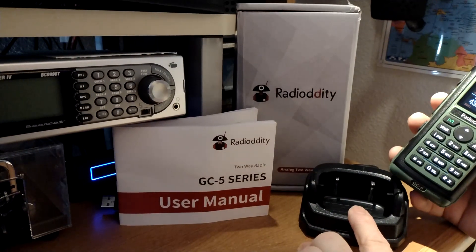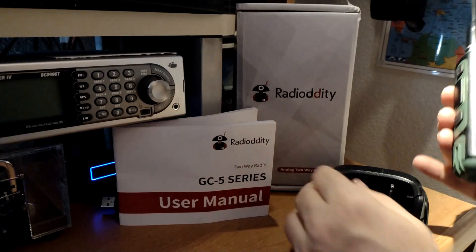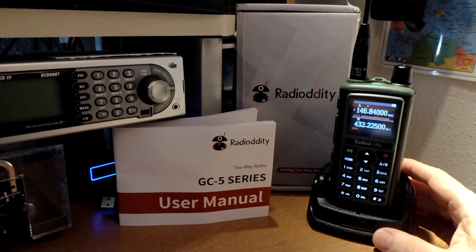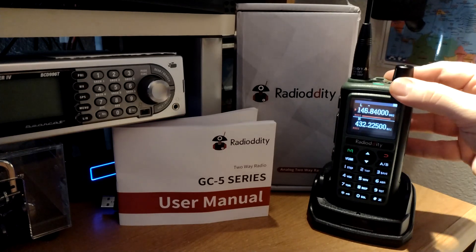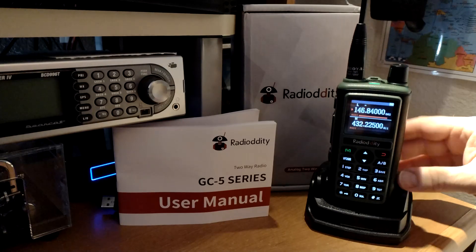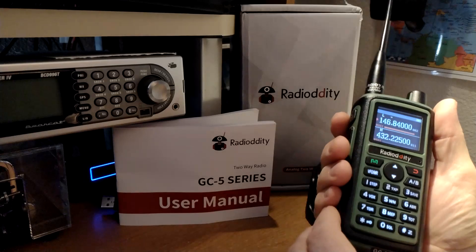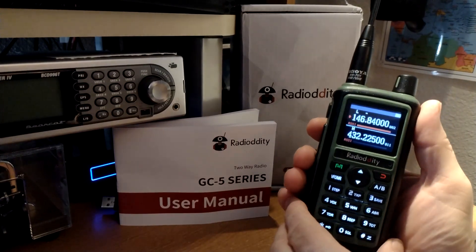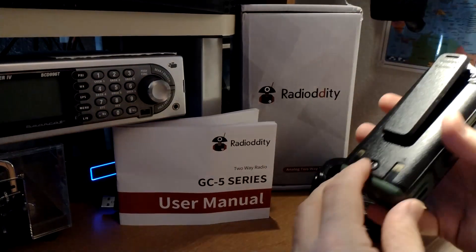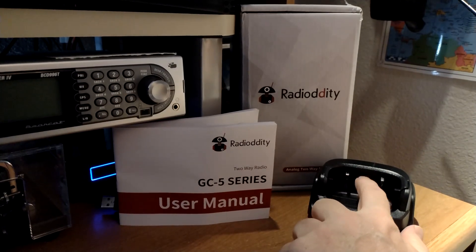It comes with a cradle charger. It plugs directly in — it does not have a barrel connector on the back; there's a little adapter that pops up. It charges pretty quickly — I had a completely dead battery and it charged within about three hours. I love this green color, kind of like an army green. It's probably about the same size as my AnyTone 878, but lighter. The battery is definitely not USB-C, and you can only charge it through this desktop charger.